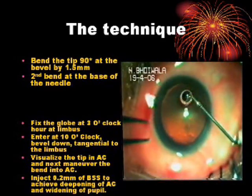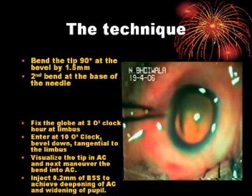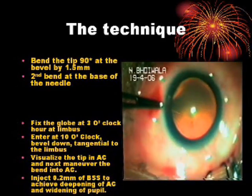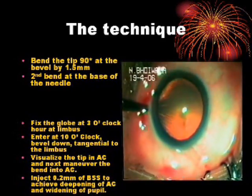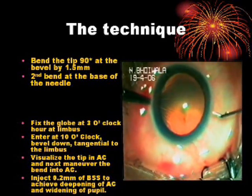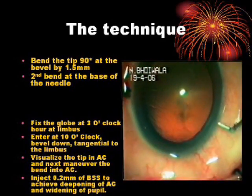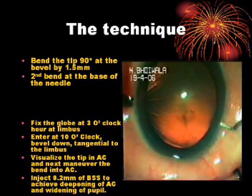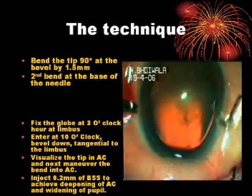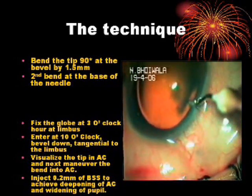Fix the globe at the 3 o'clock position at the limbus. Enter at 10 o'clock, bevel down, tangential to the limbus. Visualize the tip in the anterior chamber, then maneuver the bend into the anterior chamber. Inject 0.2 milliliters of BSS to achieve deepening of the anterior chamber and widening of the pupil.